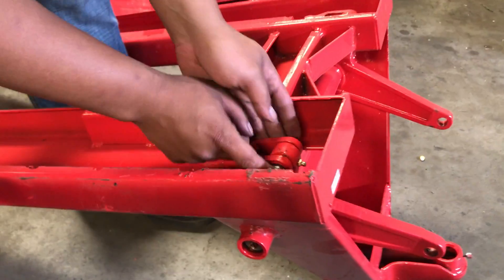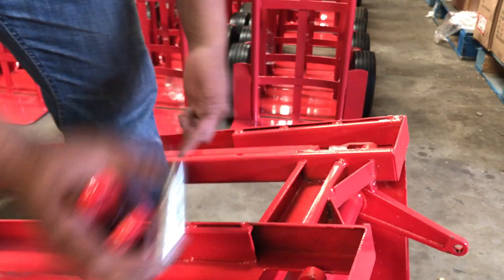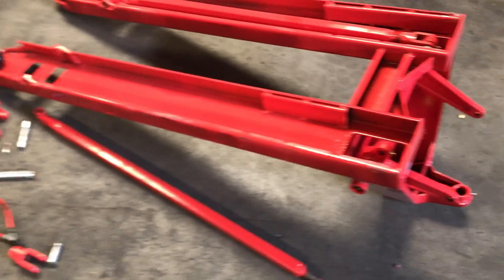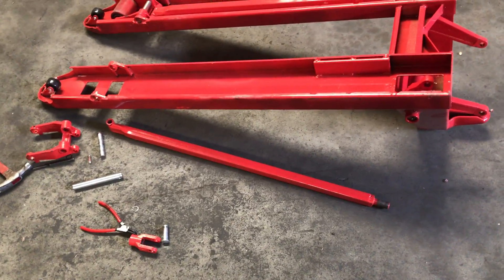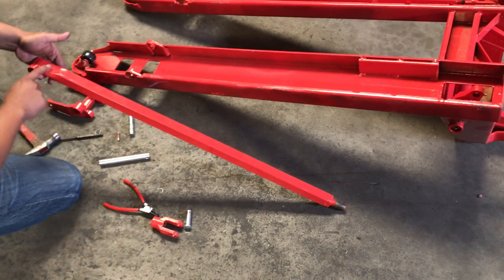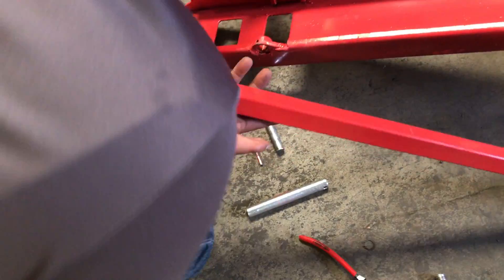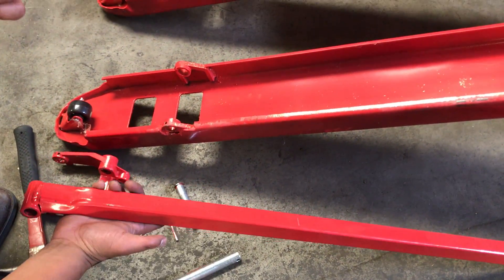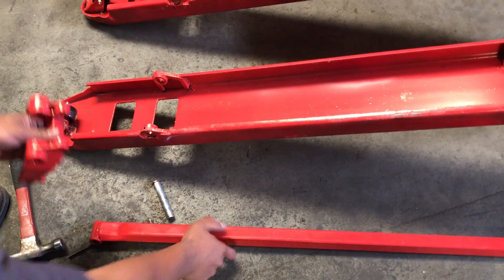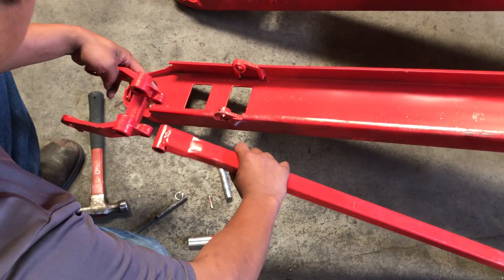Snap ring's out, the pin's out, and when this goes back on it doesn't matter which orientation — it just needs to go back on. Now the whole wheel assembly is disassembled. The orientation of this rod is very important: you see this indentation — it needs to be facing up when you flip the fork upside down, so the wheels and the assembly are going to go in just like that.